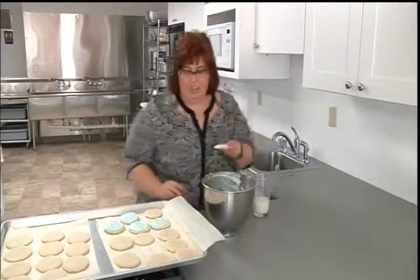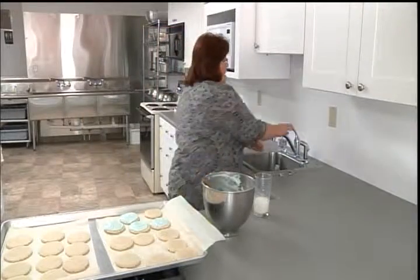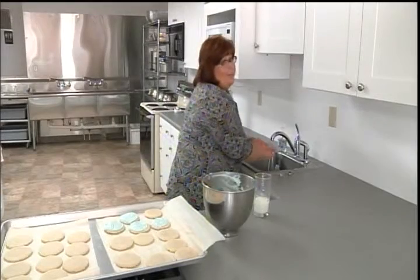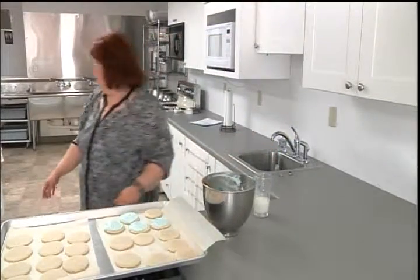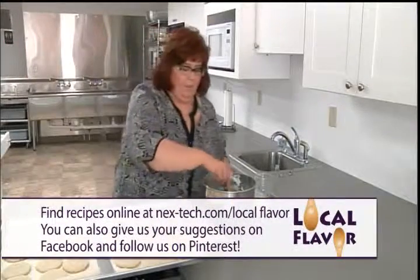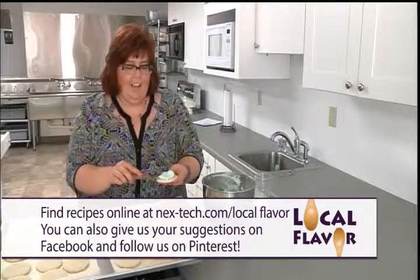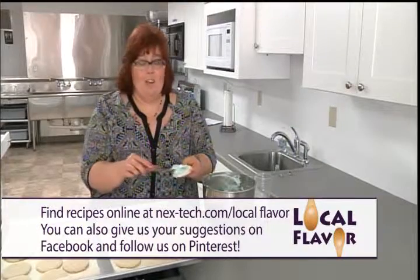I suggest that you try these cookies. I'm going to keep frosting them — oh, maybe I better wash my hands because I think I licked some frosting off my hand. I don't want to get you all infected. I'll keep frosting these for our guests, and I'll see you next time on Local Flavor.